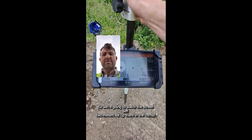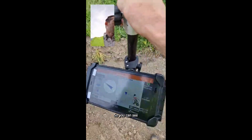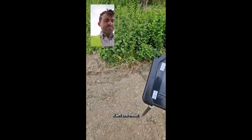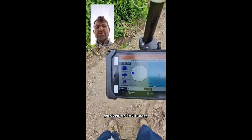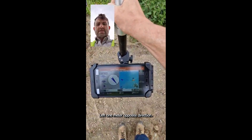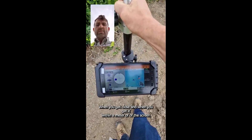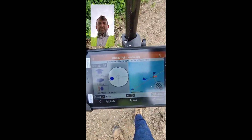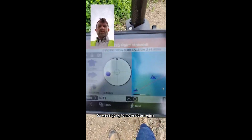We're going to watch the screen. Put myself up there in the corner so you can see the screen get closer and farther away. Left, one metre, opposite direction. When you get close — when you get within a metre of the point — it'll tell you how far you are away. So we're going to move closer again.